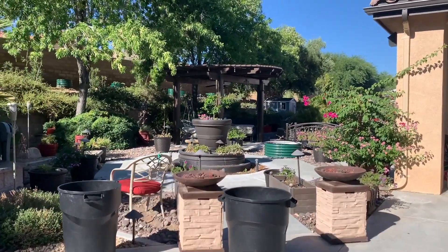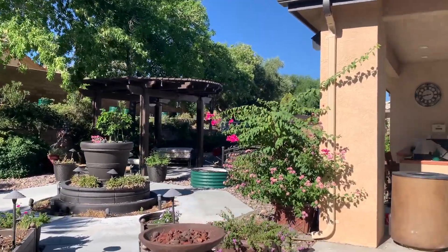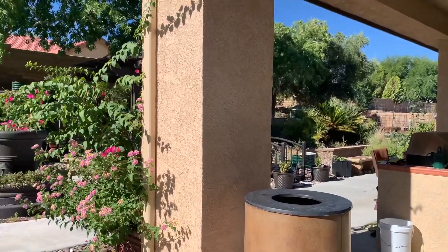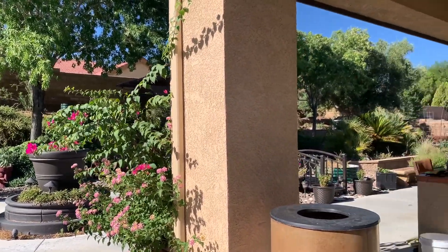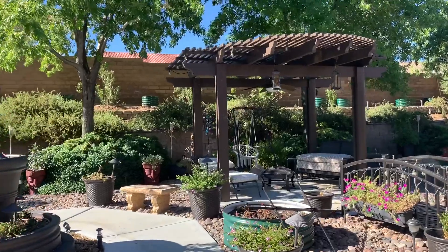I think we started drip watering again on Thursday? Friday? I don't remember. Just because some of the surfaces were dry.